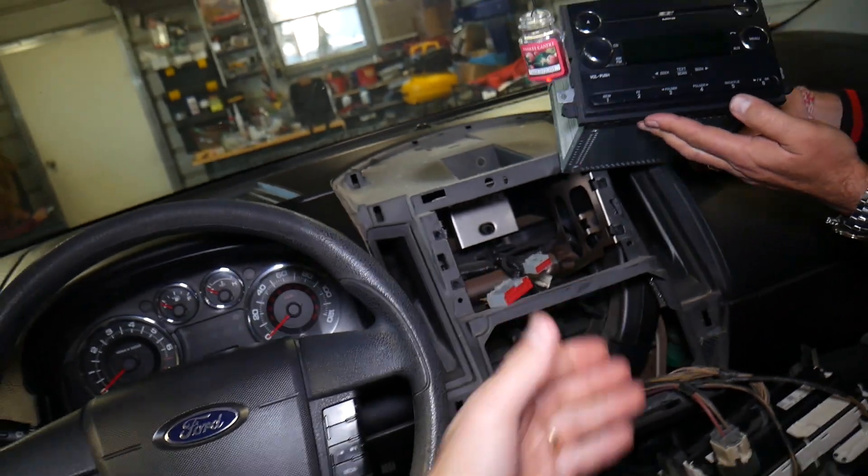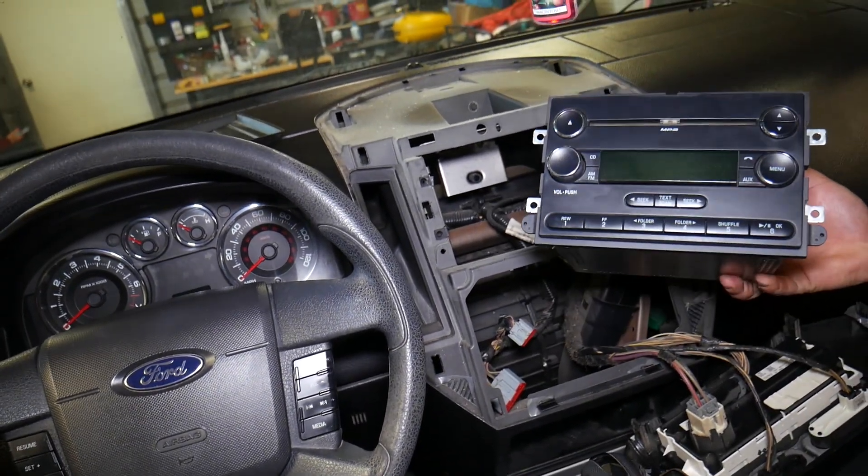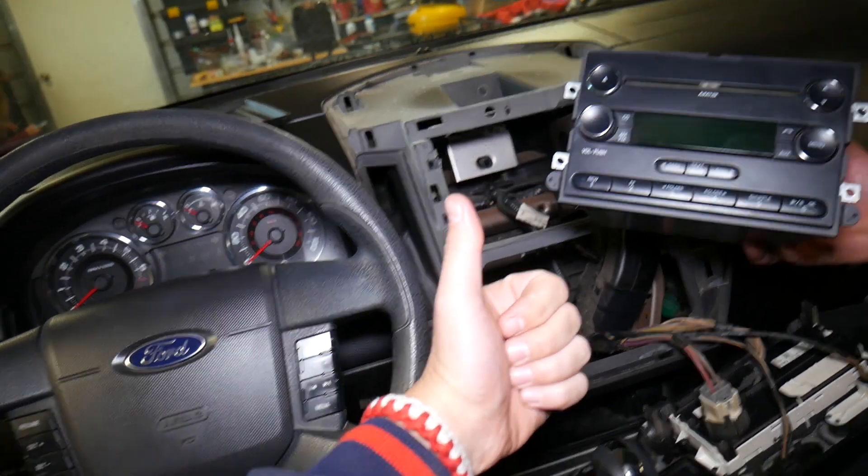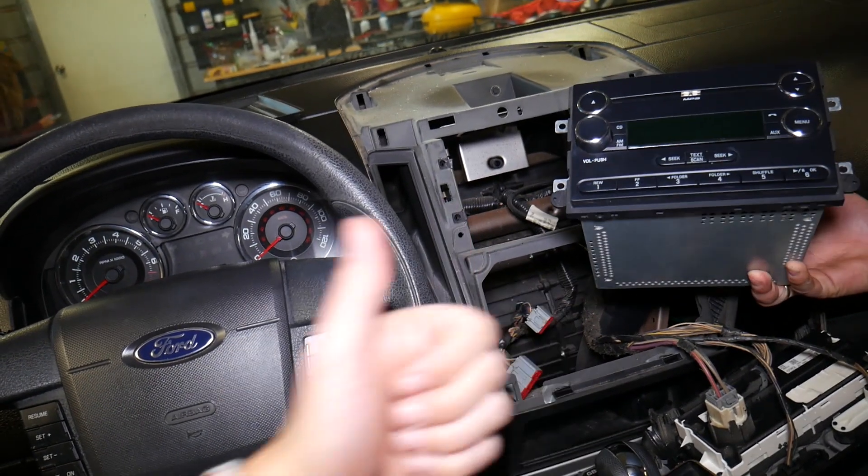Putting it back together is practically in reverse order. If you want to see how to install an aftermarket radio, we'll be making a video as well — check it out, we'll be uploading it in the future. Thank you for watching, please subscribe to our channel for more videos, and see you guys next time.